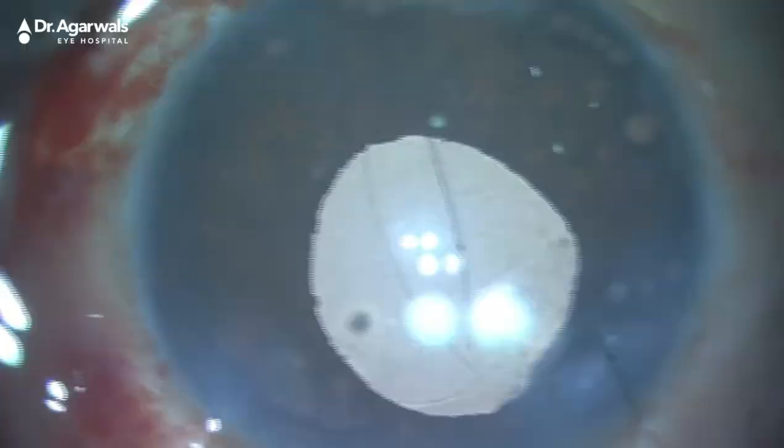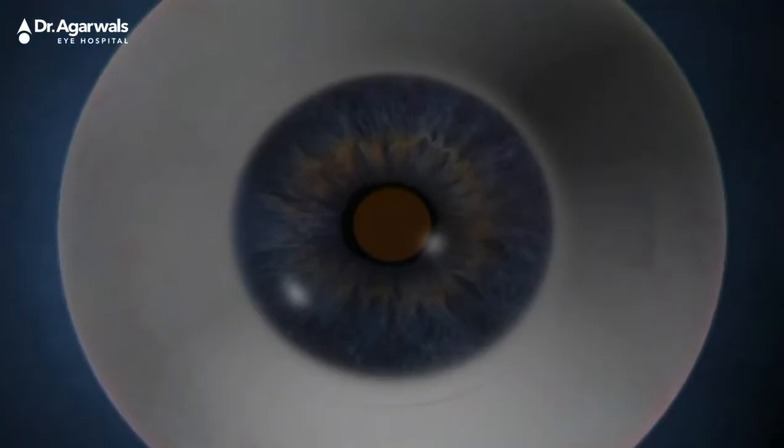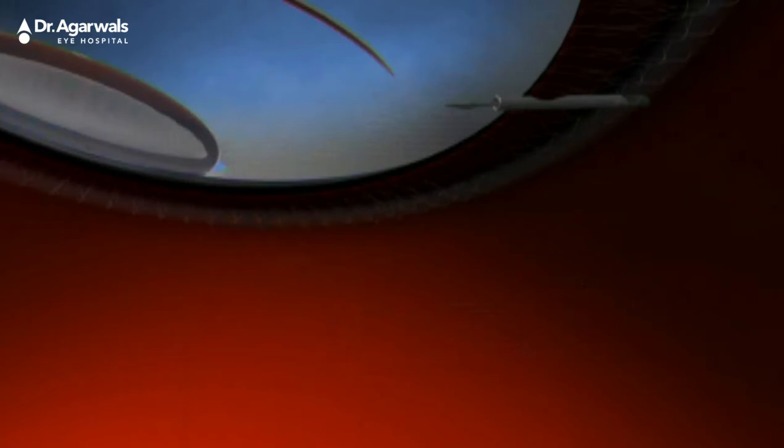Other choices are anterior chamber IOL, iris-fixated lenses, or scleral fixation of intraocular lenses using sutures. However, we are all aware of the consequences in the event of an inadequate anterior capsular rim and a deficient posterior capsule.